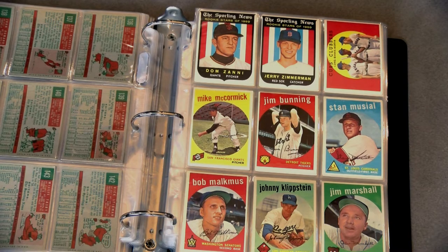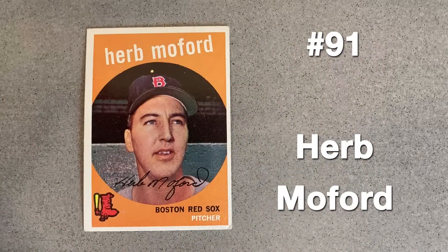Some pictures are done in an acceptable manner, but in others you can tell something has been altered. After not playing in 1957 for the Tigers, Herb Moford was traded from Detroit to Boston in December of 1958. He would appear in just 11 games between 1959 and 1962, posting a 0-3 record. Here his headshot is cropped so close that you can't tell he might be wearing a Tigers jersey.